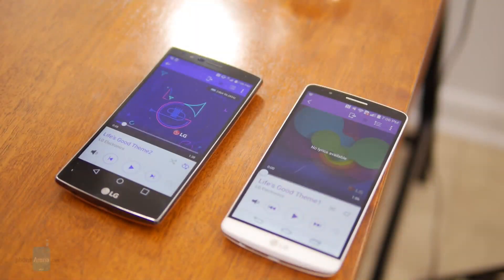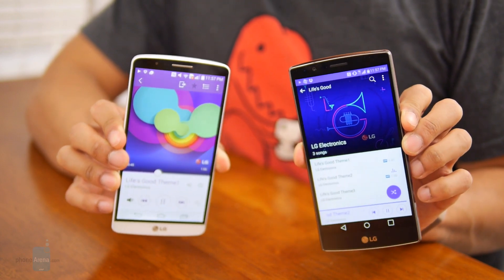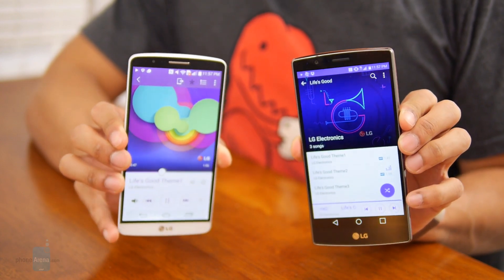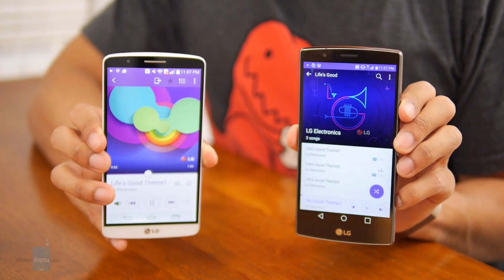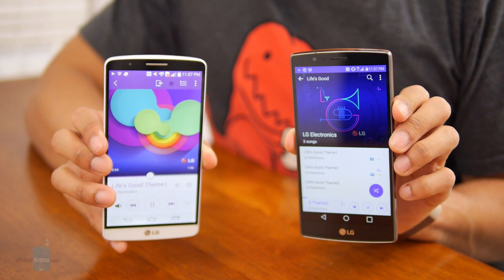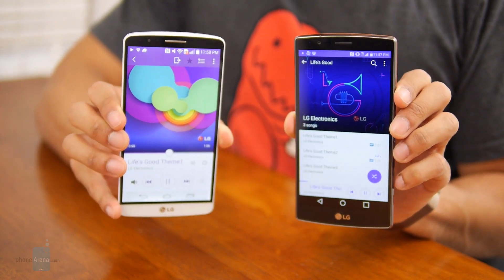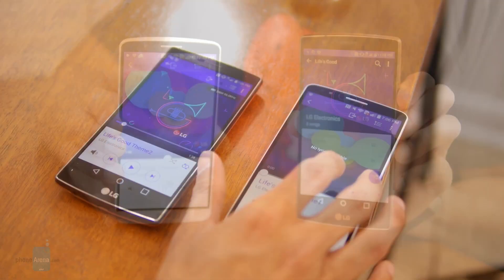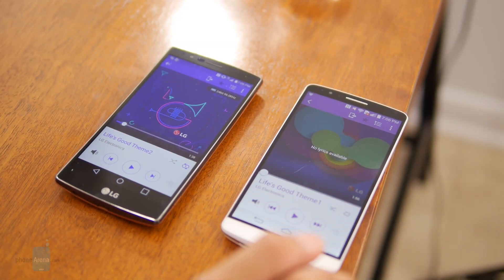While LG spent some time retooling the gallery app, the music player doesn't see any notable changes and is unchanged from before. The visual presentation and function of the LG music player is essentially the same, favoring a conventional approach to its styling. As for volume output, the G4 achieves a maximum of 79 decibels — among the loudest — but still a little below the G3's mark of 81 decibels. In both cases, there's plenty of volume to propel music into small and larger spaces.